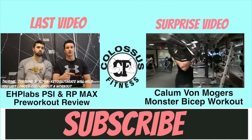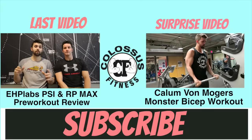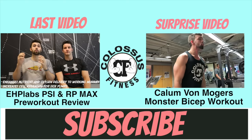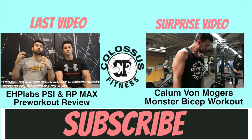Thank you guys so much for watching. If you're feeling gutsy, try out Callum's bicep workout — that's also up on our YouTube channel along with Steve Cook and Rob Richards' tricep workout, and you guys will achieve huge arms in no time. See you in the next video.